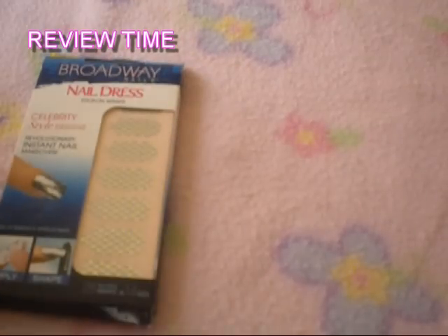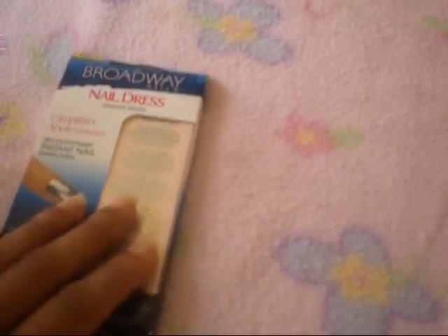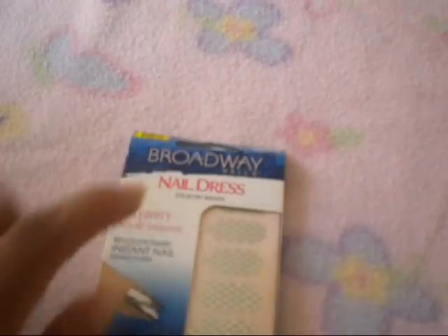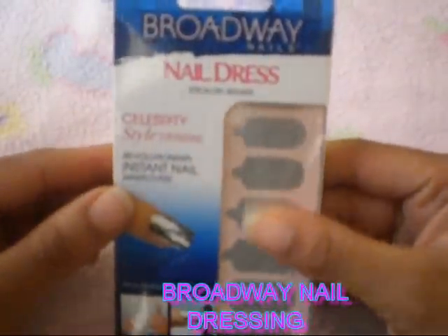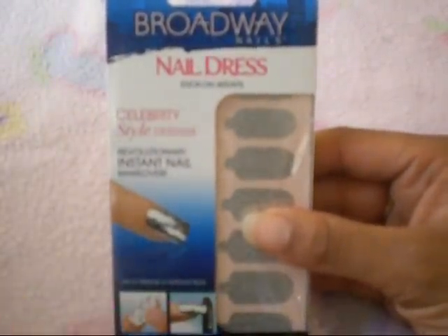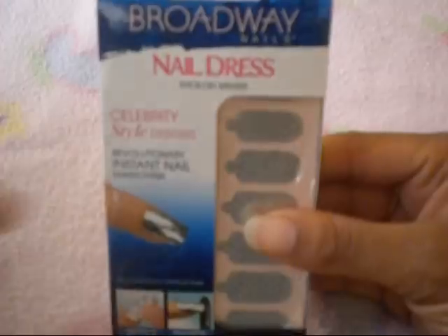What's up, you guys? This is your girl Shardae coming to you today with a review on the Broadway nails dress. I had them in a recent haul and a lot of you out there wanted to see a review and how to use them.